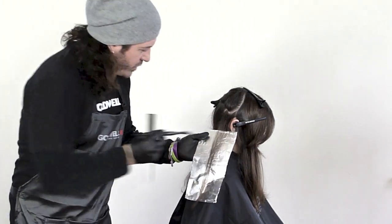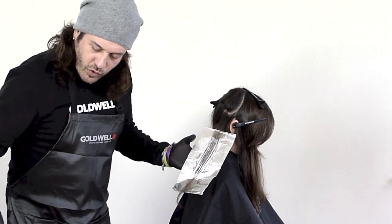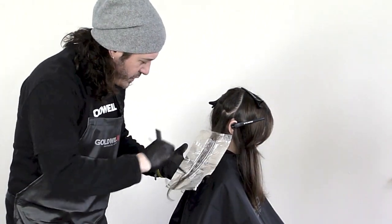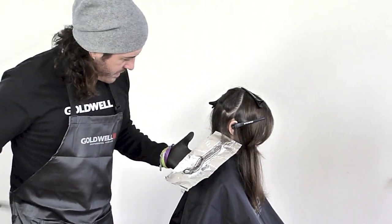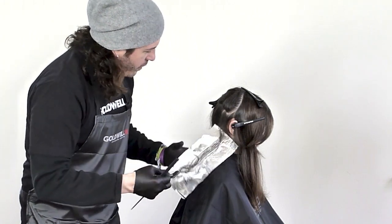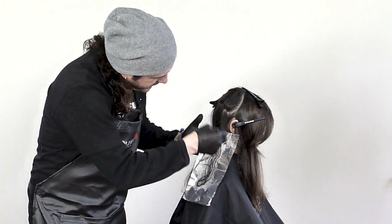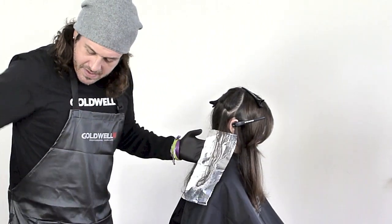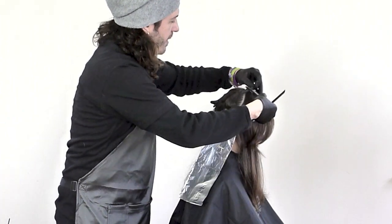And we're going to take our 12 PM, which is going to give us the control of warmth that we want as it wears. At the same time, what we're going to be doing is we're going to be getting the lift that we need. And now up top, I'm simply going to feather that edge slightly and place another foil over top as we work up.